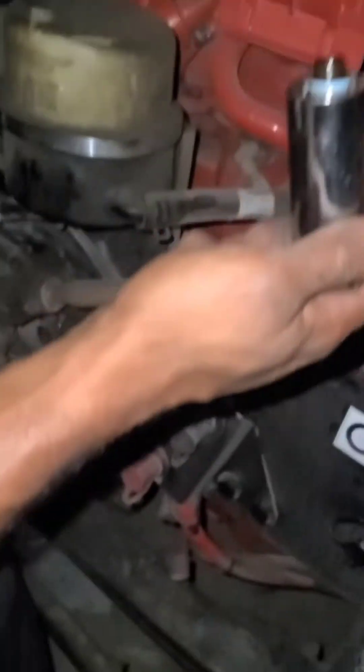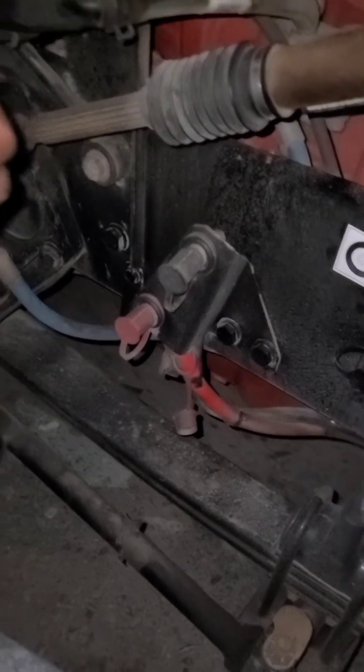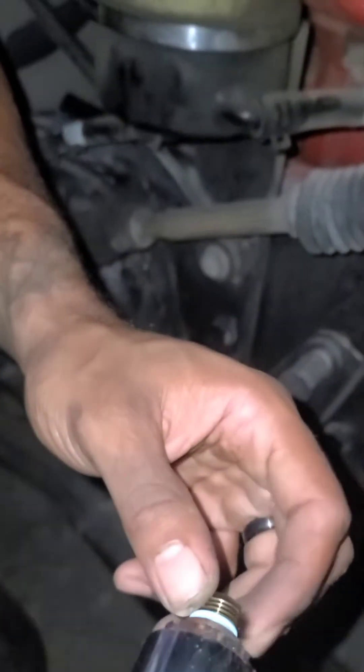I thought I got it — there it is! Yeah, the oil's coming out. Anyway, I'm already nasty, so this is what it looks like.